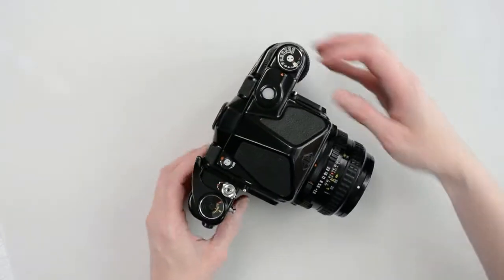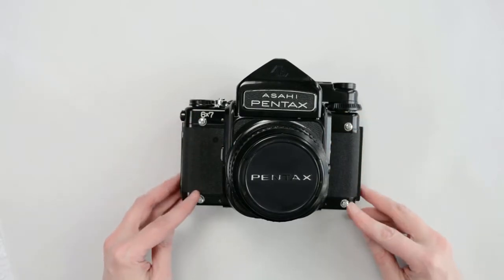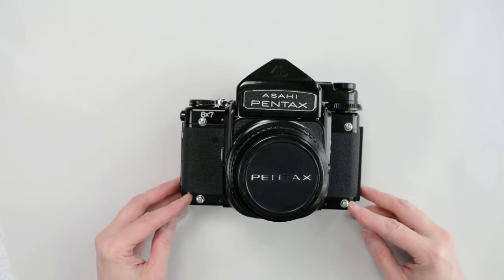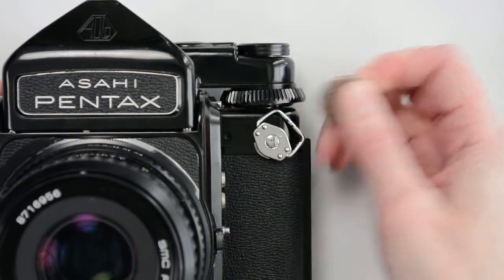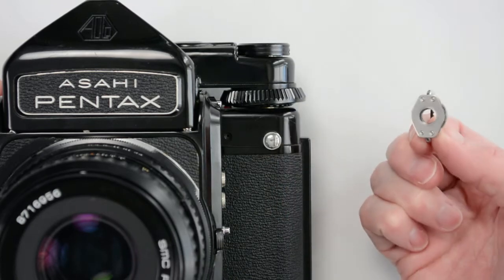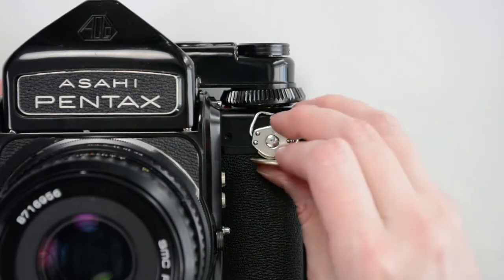On the front of the camera there are four lugs. You can attach straps to any of these positions using the dedicated clasp. To remove the clasp, press a coin against the middle layers. The layers will shift slightly allowing you to remove it. To replace the clasp, position on the lug and push the layers back together.